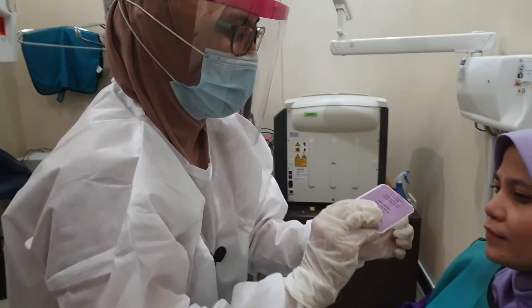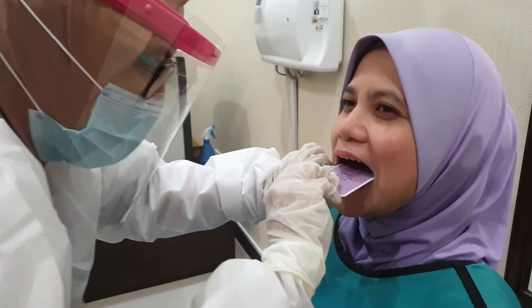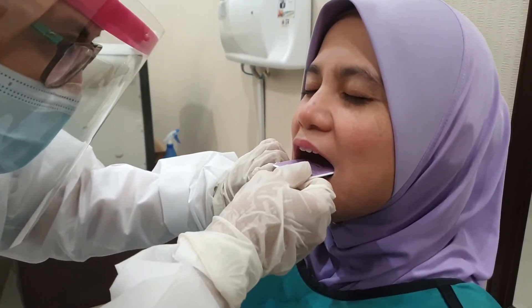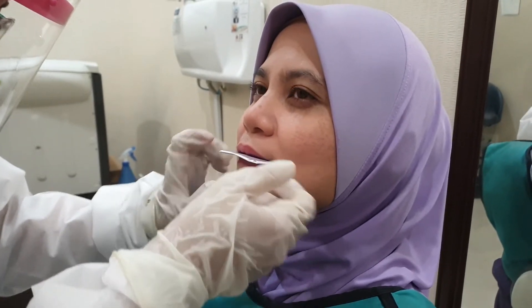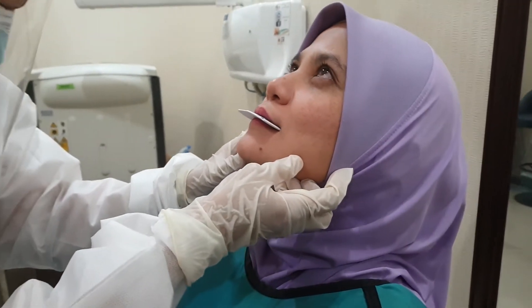Ask your patient to open, press it and then bite gently. And then you can ask your patient to chin up a little bit.